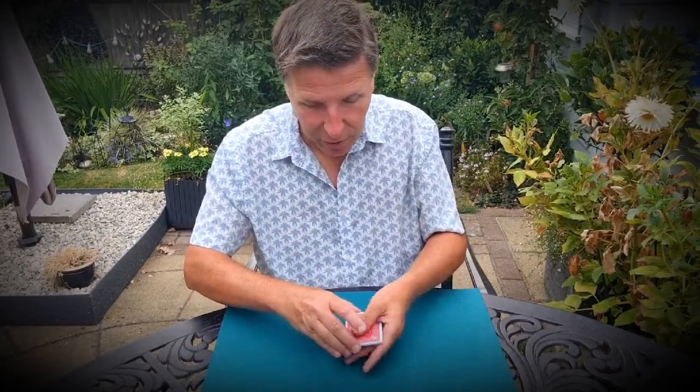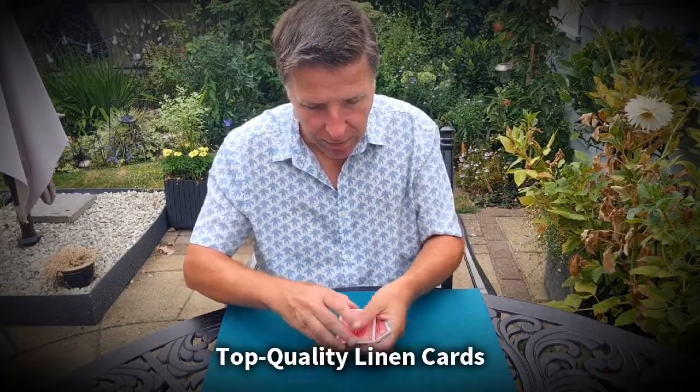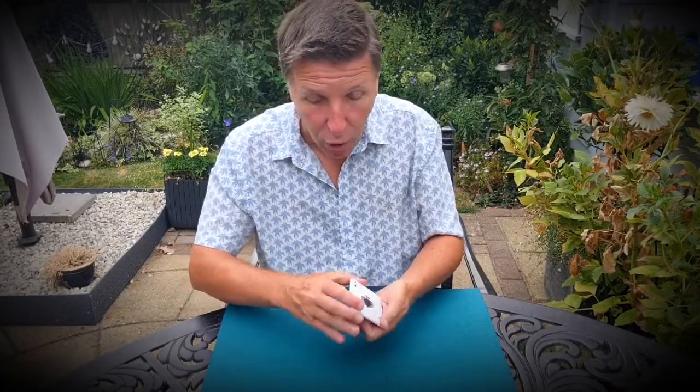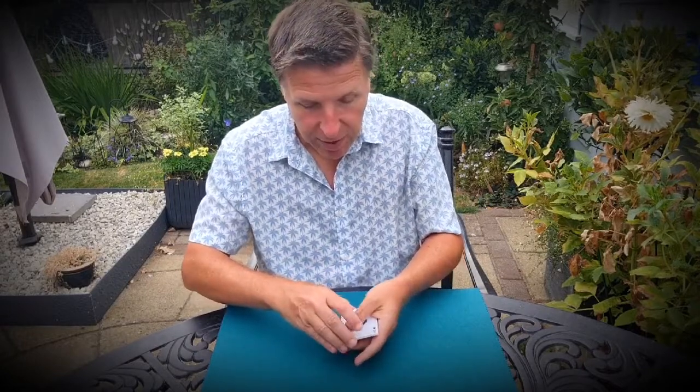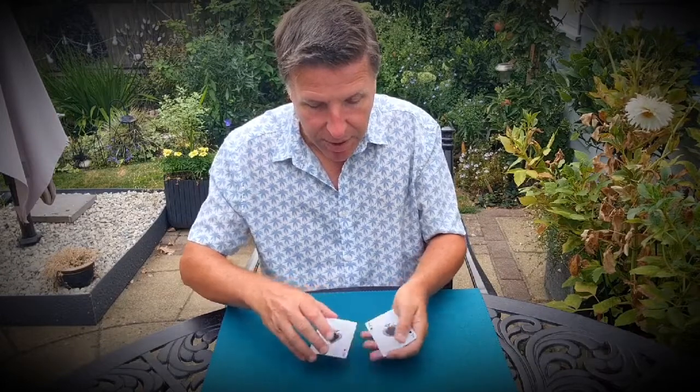I've got a whole bunch of playing cards. I've got one, two, three, four, five, six, seven, eight. I've got a whole bunch of playing cards. I should say, they're all ace of spades. Let me show you. As you can see, they're all ace of spades.